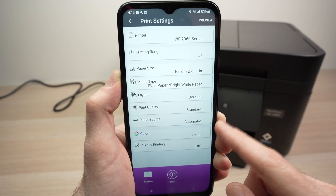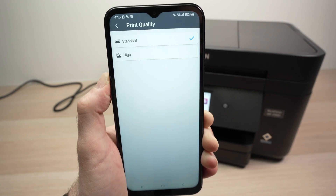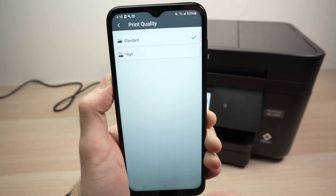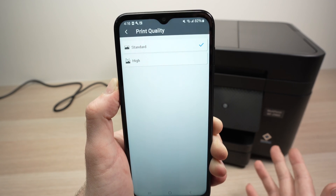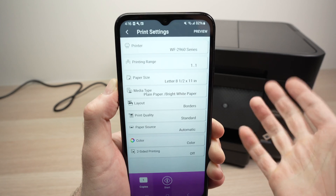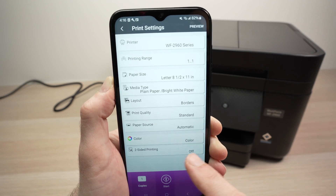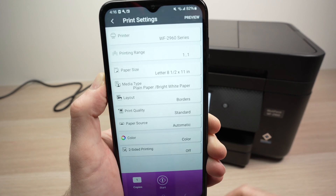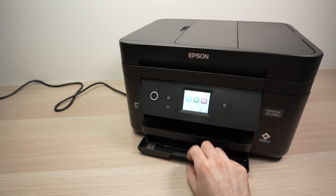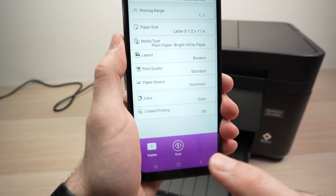The other important option is Print Quality. You have Standard, which is fine for text documents with some light graphics, and High, which is best for printing pictures, artwork, or any important document where you need the best quality. You also have Color settings to choose between black and white or color printing, and Two-Sided Printing if you want to print on both sides of the page. Once you're done, select the number of copies and press Print. Make sure you have paper inserted and extend the output tray.